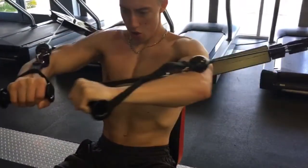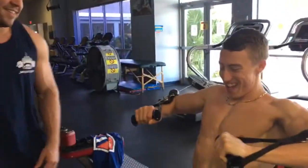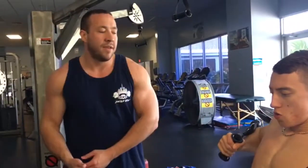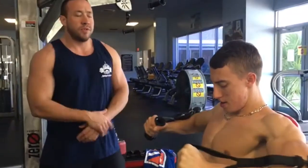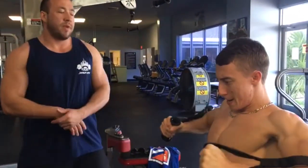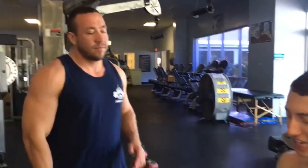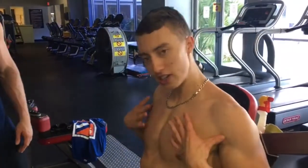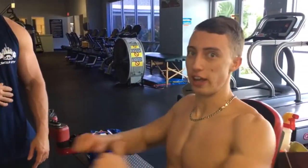I'm big on time under tension. Two seconds on the contraction, four seconds back — that's the majority of my exercises. I have days where I do explosive and days where I do almost all negatives, but for the majority we want time under tension, nice and slow. That's gonna make it burn with a little bit less weight too. You get muscle stimulation and you feel it a lot deeper.